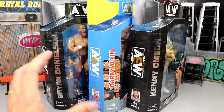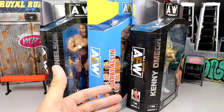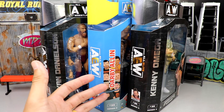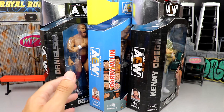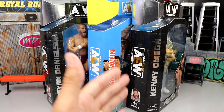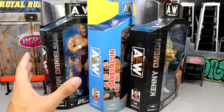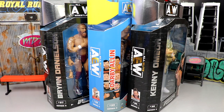We're going to crack them out of the packaging. We're probably going to run through Darby Allin first to showcase him, because he doesn't have any accessories. We'll look at him really, really quickly and then immediately dive into the accessories of Kenny and Danielson. Let's crack them out of their packaging, put them on the rotating base, and find out what all three of these figures are about.